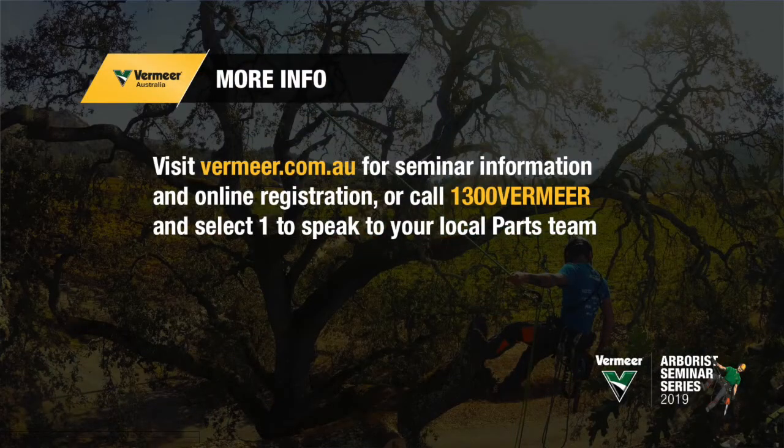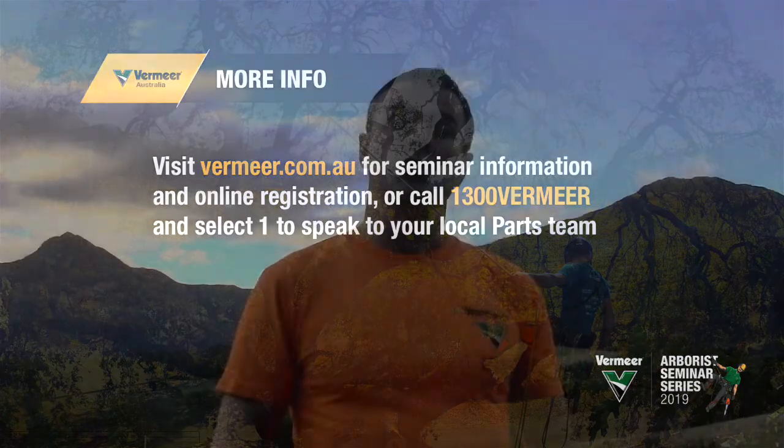If you want more details or to register, please check out vermeer.com.au, or drop into your local dealer and they'll have some more information they can give you.